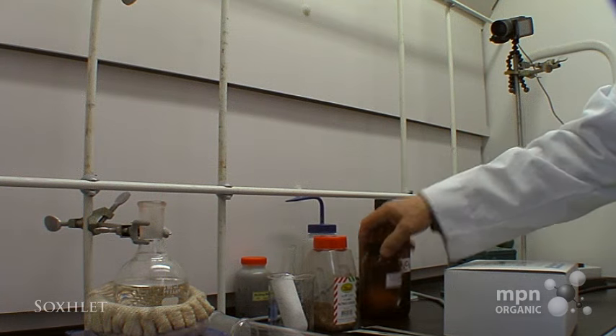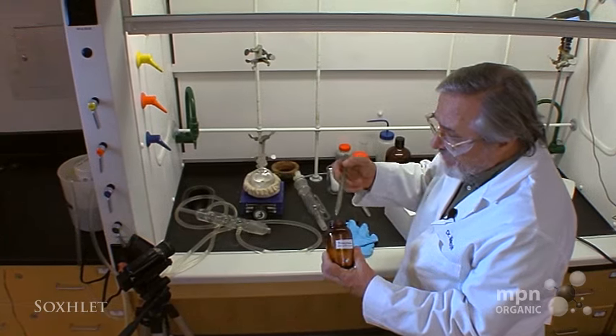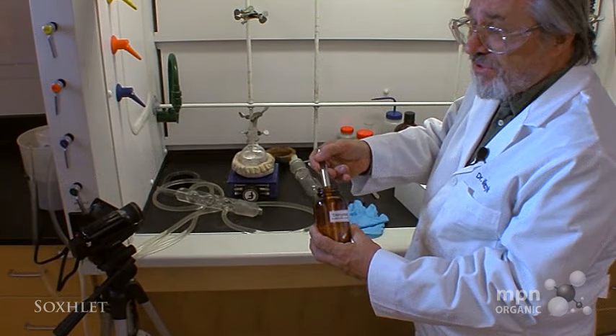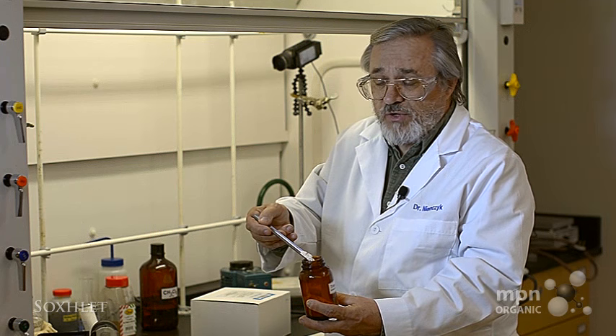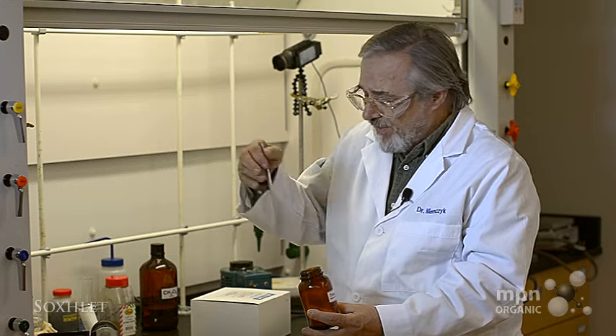What we get out of the nutmeg is a material called trimyristin. The ground nutmeg is a brownish color, but when trimyristin is purified, it purifies to a white solid. And this is what we're going to extract out of that nutmeg matrix.